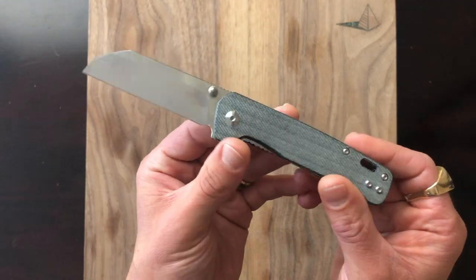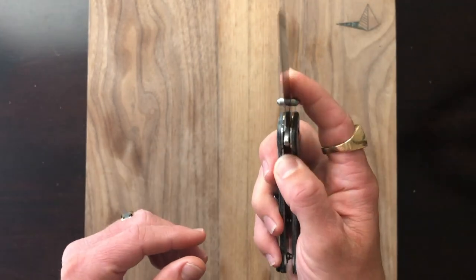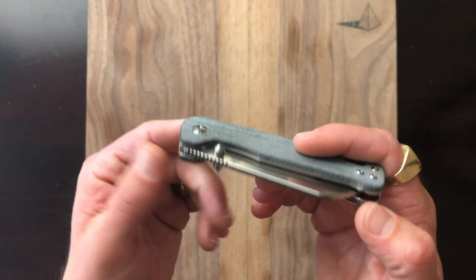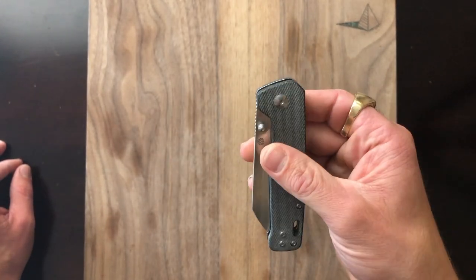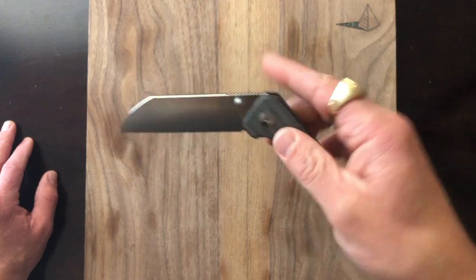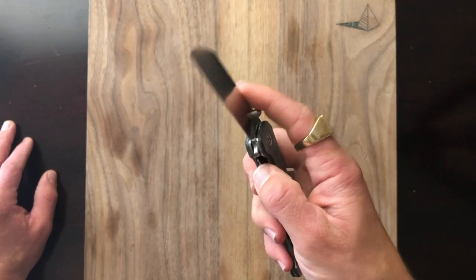My favorite budget knife of the year, option two: the QSP Penguin. This thing is a stunner for the money. It's got so much style and personality and it gives you so much for, I believe, $29 list price. We have denim micarta handles with more of a textured feeling than the Rough Rider's. Action is superb — we have phosphor bronze washers polished to a very smooth configuration. It won't necessarily drop shut but it will swing shut. You can also middle finger deploy it pretty easily.